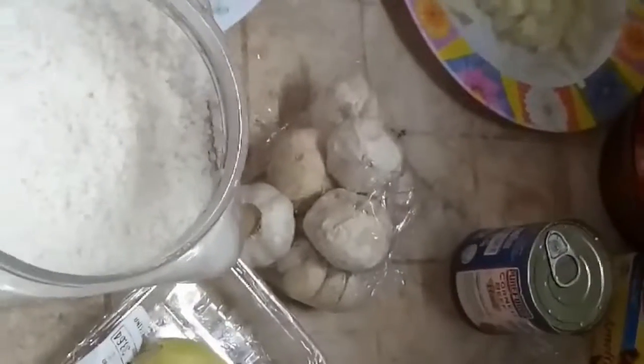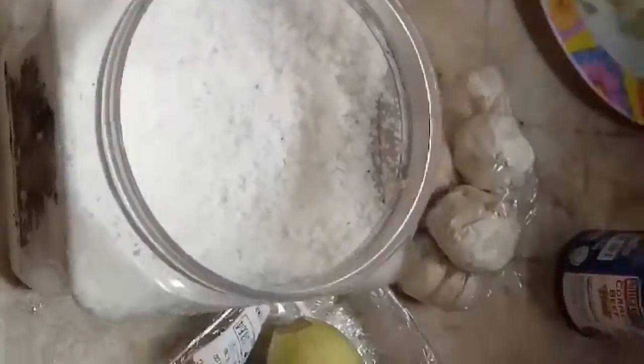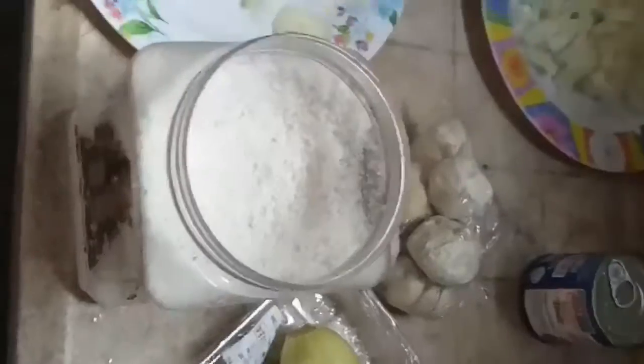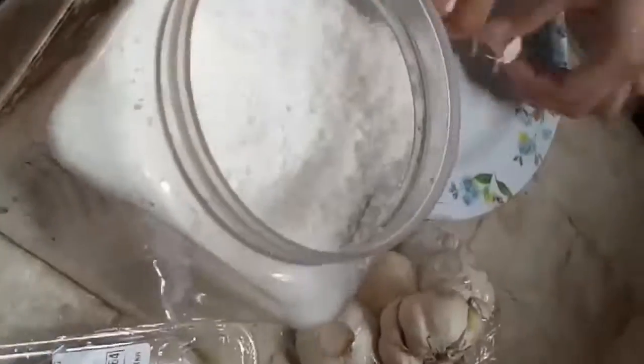Then cut the onions. I put a jar of salt near where I am cutting the onions because as we all know, onions are very sore to the eyes. There I am separating the onion slices, and then I'm slicing some garlic cloves to sauté later as I add all the ingredients.